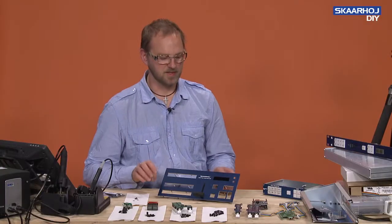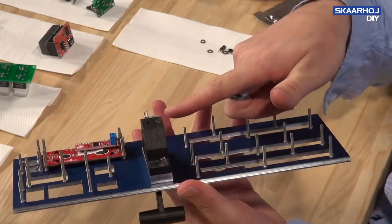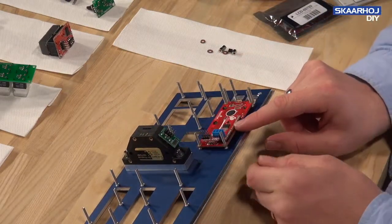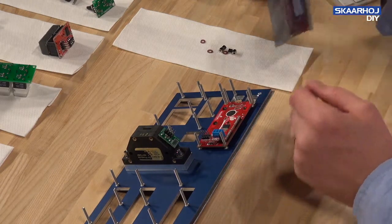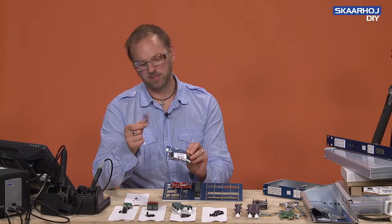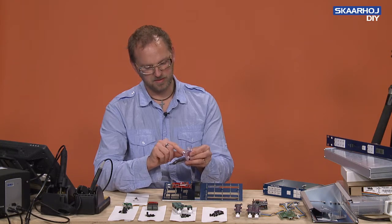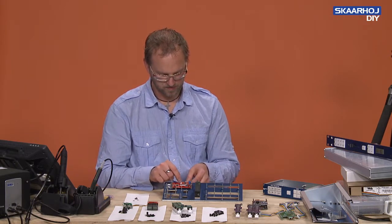Some of this has already been assembled. The T-bar has been mounted on the back side of the front panel, and it also has the breakout board on top. The display has been mounted as well, though we still need to fix it with some nuts. The display comes in a package from SparkFun with a serial backpack — you need to solder these two together and cut off some of the header pins so they don't touch the enclosure.